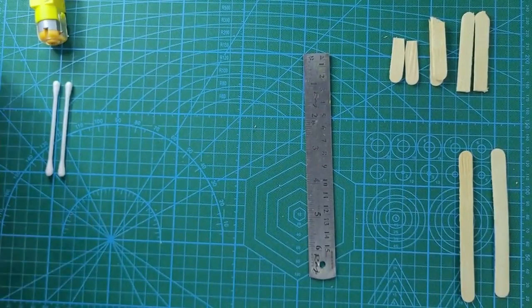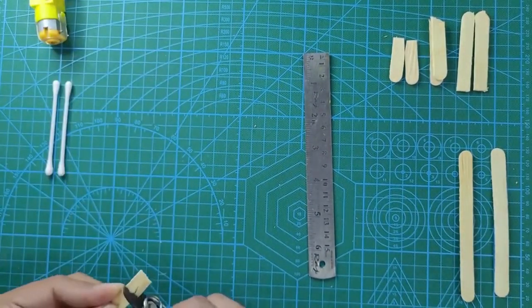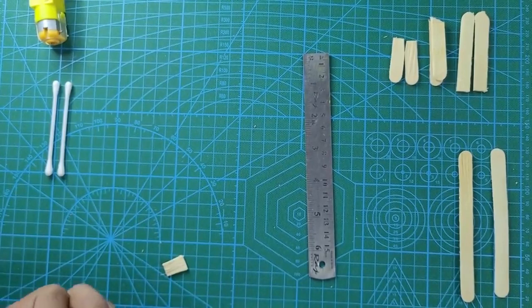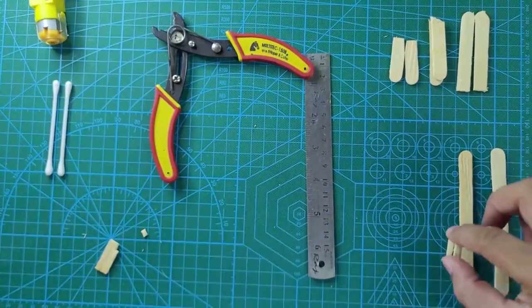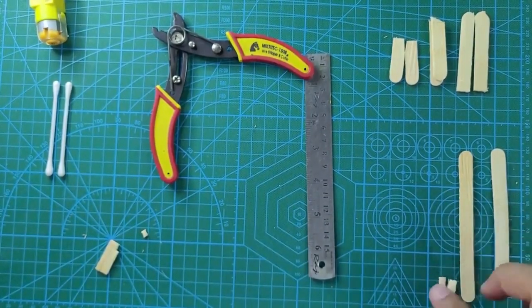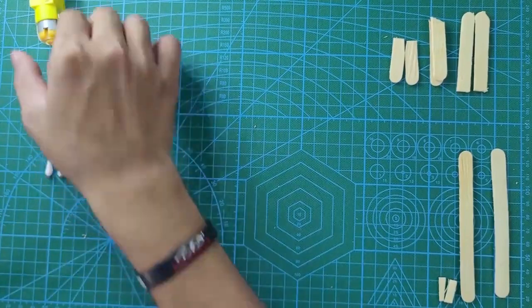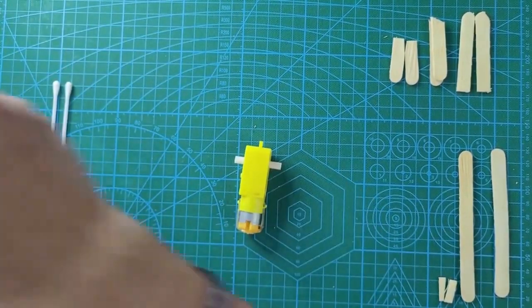Now let's do some soldering work, but before we do that, we are also going to cut two small parts from the ice cream stick — those we are going to use later at the end of assembly. Keep them nearby. Cutting the ice cream sticks for legs, hands, and joints for the skiing board is done.